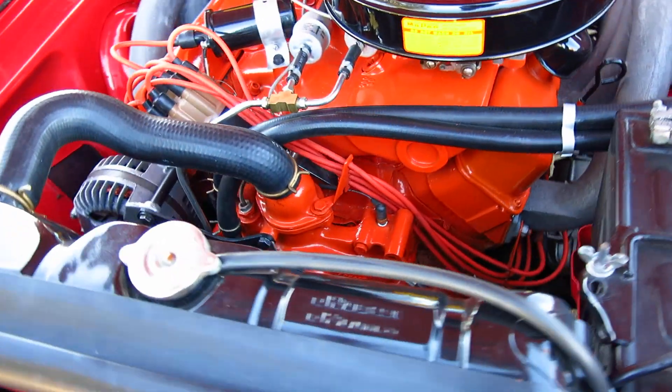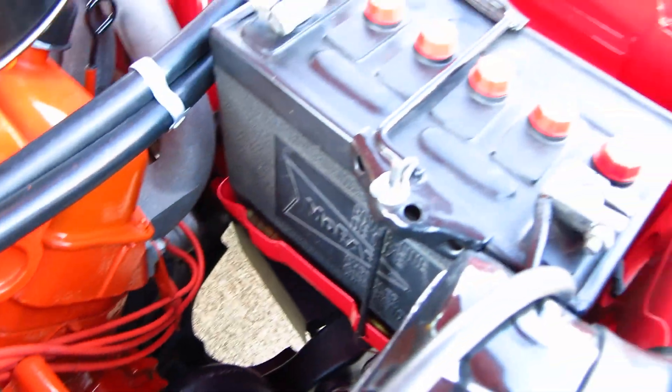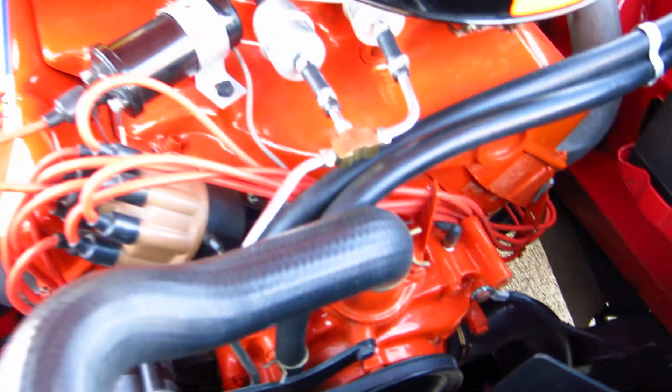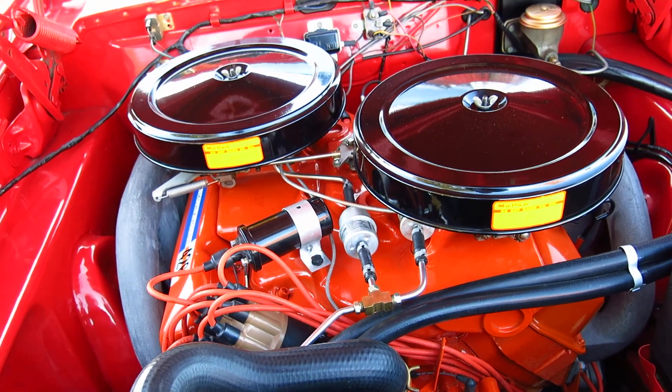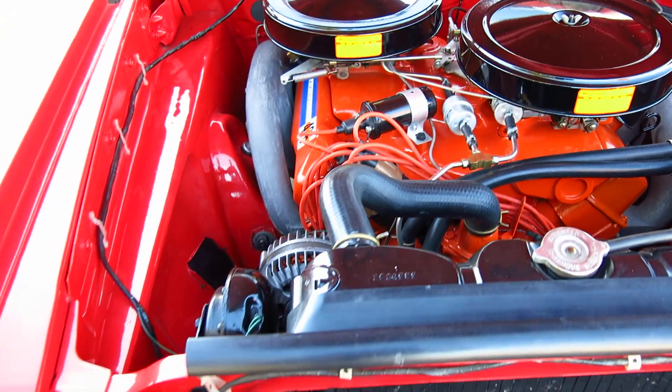It has electronic ignition, but the MSD box is hidden under the battery. It's all made to look authentic and correct. The carbs have been professionally tuned and jetted. The car really runs amazing.